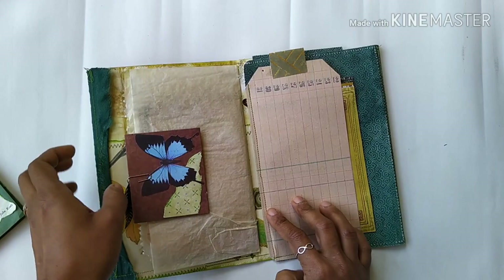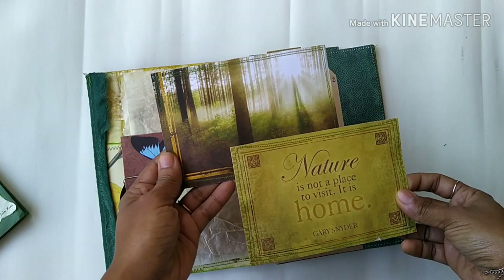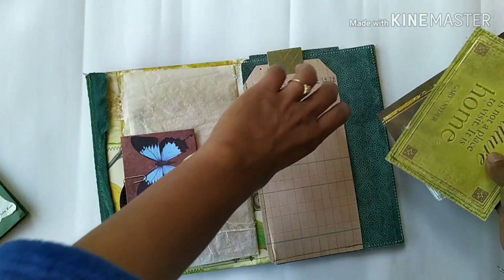This section closes, and inside there is a pocket with two journaling cards, each one backed with tea-dyed paper and some sewing.